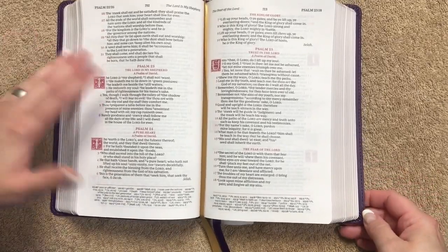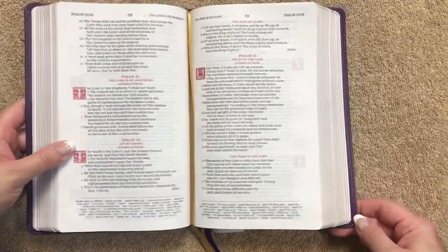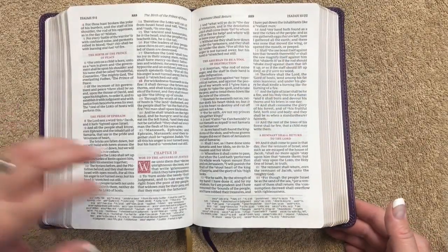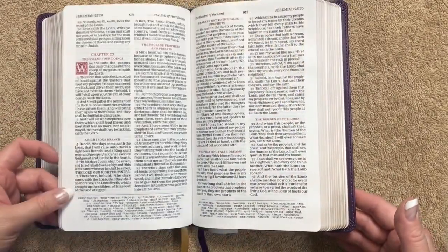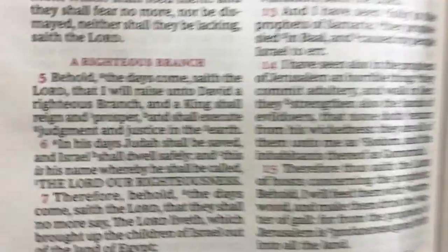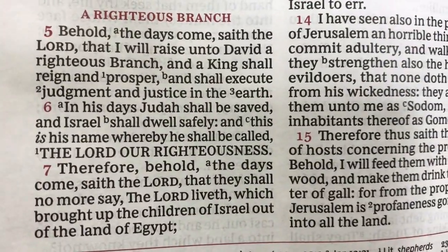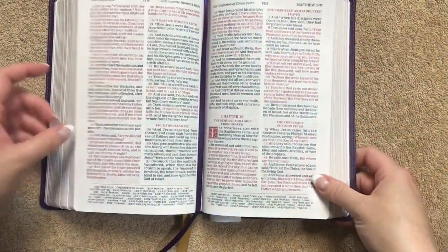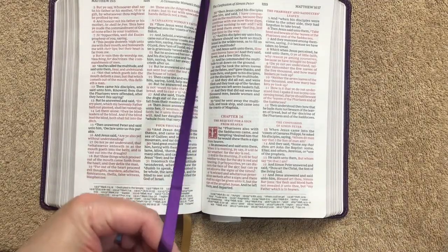It has a really nice classy and elegant look. For a Bible that retails for $40 and is line-matched, that's just incredible. I'll get you a close-up of the font, which is 9.5-point — a very comfortable size for a Bible of this size. We'll get to the New Testament next.